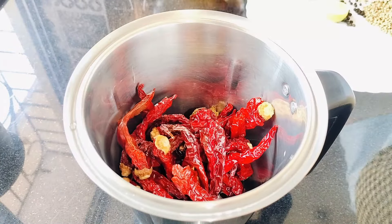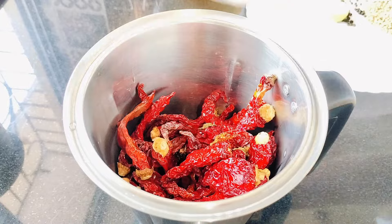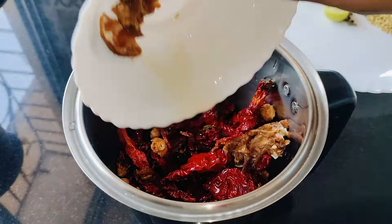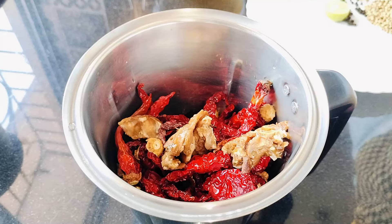Now it's time to blend all the ingredients. You can even add salt to this masala, but I skip it as I apply salt and turmeric directly on the raw fish once cleaned.